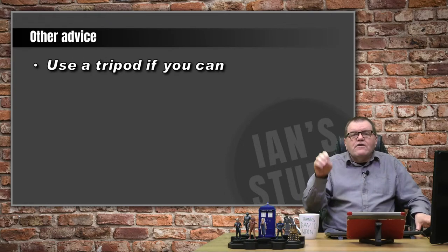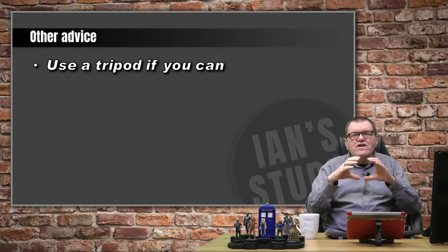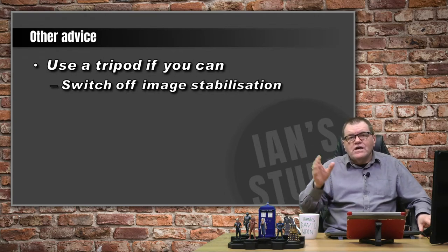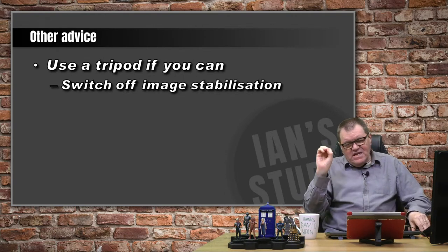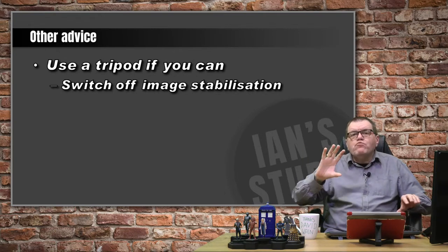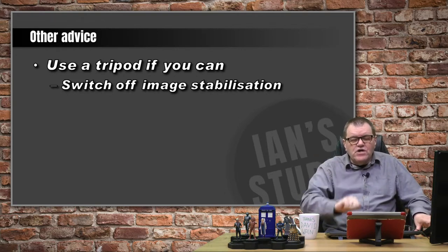If you're wanting to shoot at ISO 100 with a 400mm or longer lens, you're going to need a tripod. And if you're using a tripod, you need to switch off image stabilization. Image stabilization works off little gyroscopes looking for movement. If the movement isn't there because you're on a rock solid tripod, those gyroscopes start wobbling and they wobble the lens, which introduces blur to your image. So if you're on a tripod, turn off your image stabilization.